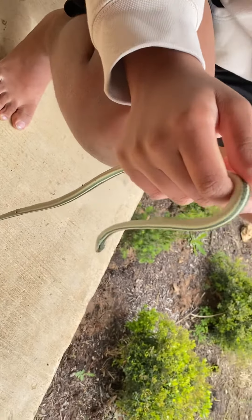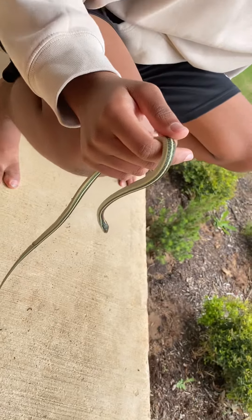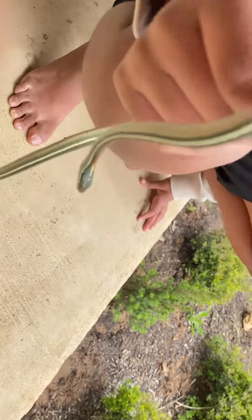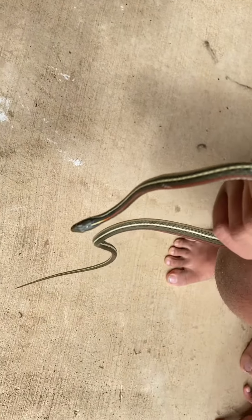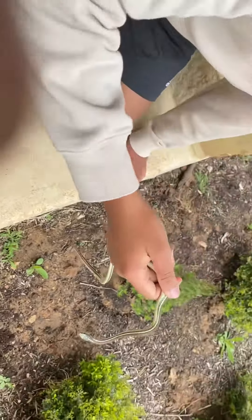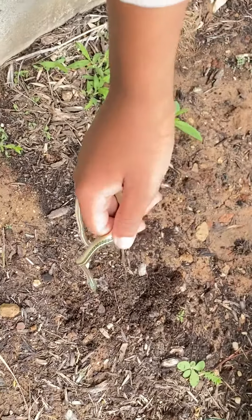I didn't know much about keeping these as pets, but if you want to keep one, probably don't catch it out in the open like I did — probably buy it from a store. Now we're going to let this snake go on the ground. They're extremely fast, so once I let him go I'm probably never going to see him again. Bye bye, darling.